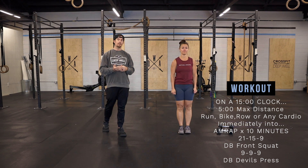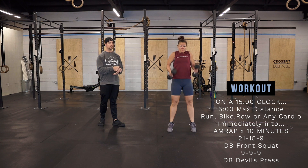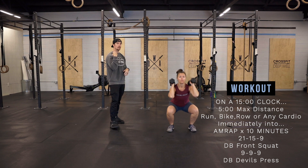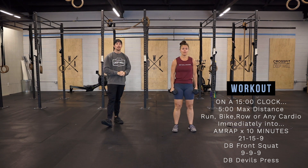Then we're going to go into a 10-minute AMRAP with a 21-15-9 rep scheme of dumbbell front squats. Nice front rack position, elbows tall, one end of that dumbbell is on the shoulder, keeping that chest tall, elbows up, good deep squat.